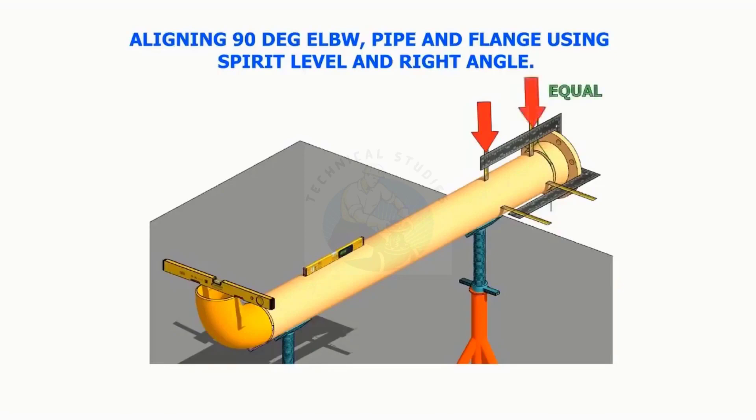Align a 90 degree elbow, pipe, and a flange using spirit level, right angle, and measuring tape or scale.